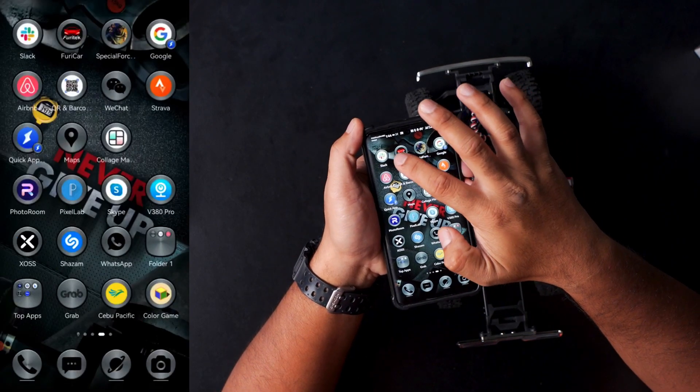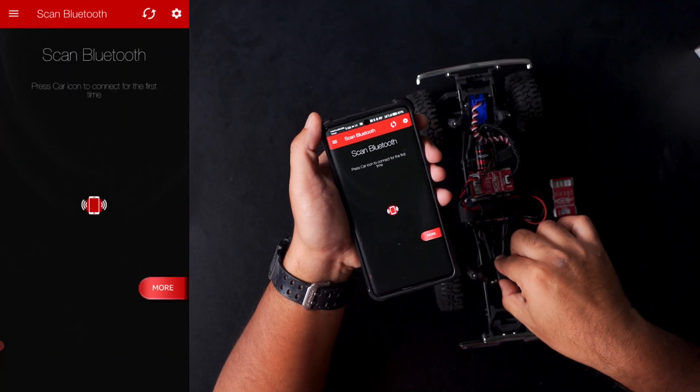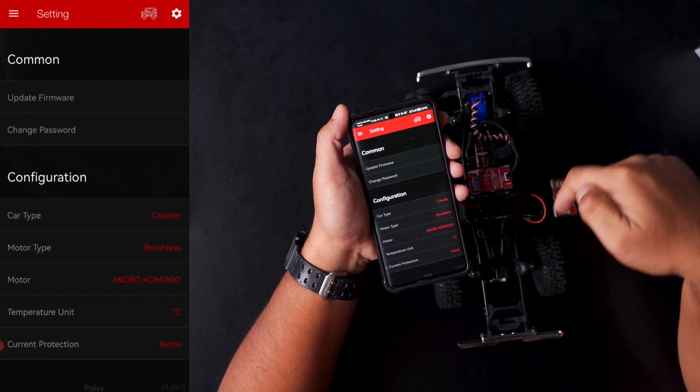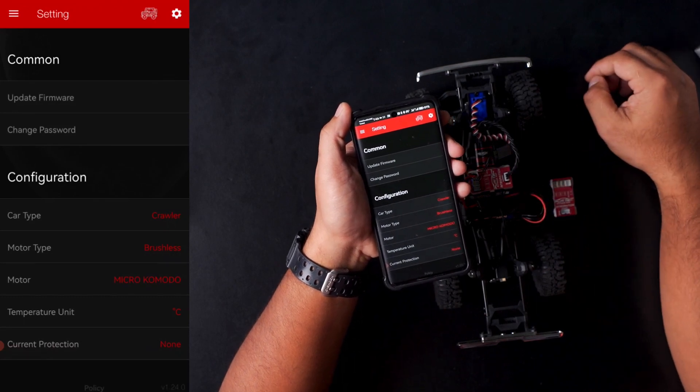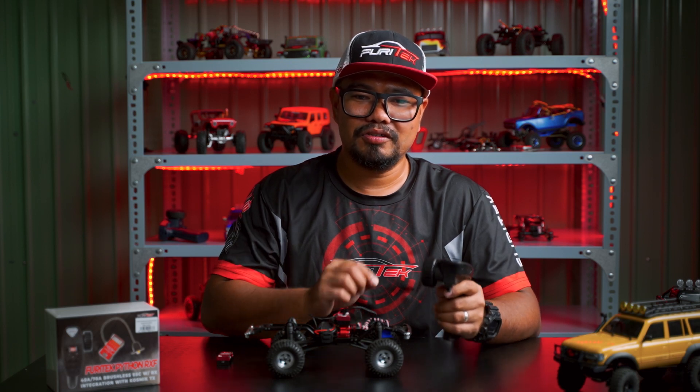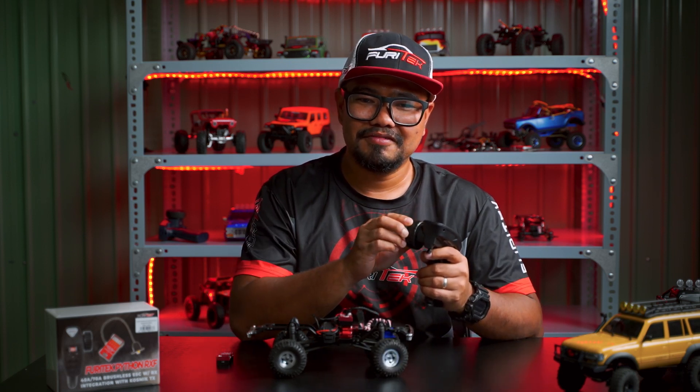Then try again to open your app. Now you have an updated ESC version. To make sure you are successfully connected, check your steering and check your throttle.